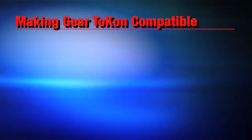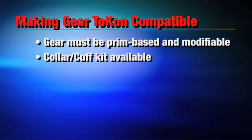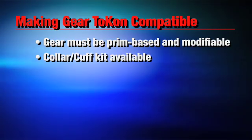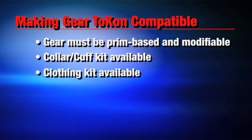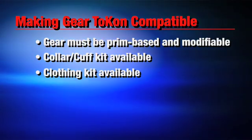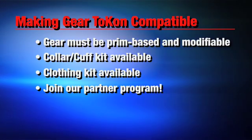Even if you don't buy Tocon specific gear, you can still make any modifiable prim-based item Tocon compatible. If the items in question are designed to be collars or cuffs, you can get the Tocon kit specifically for that. You can also get a copyable clothing script that can be placed into any modifiable prim-based clothing, such as silks, and then assign the parts of the geometries to the different colors yourself. Clothing and bondage gear manufacturers can also join the Tocon partner program to easily make their gear Tocon compatible right off the shelf.